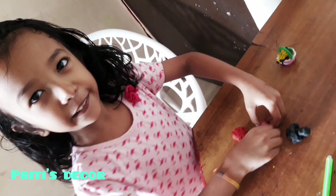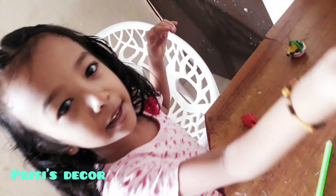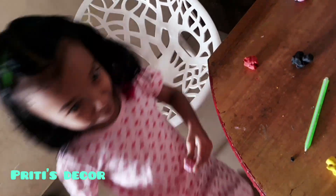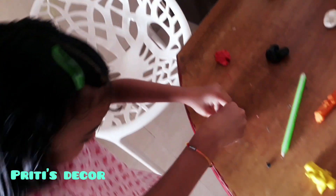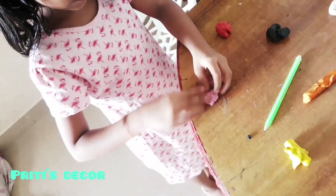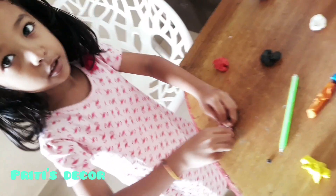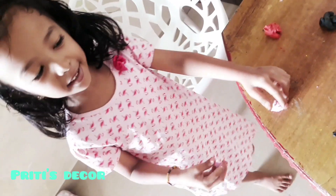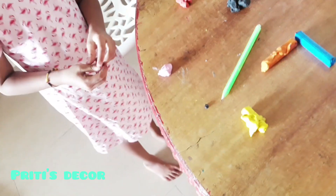We need to first take a purse. We need to do this pink color — that is matching to your outfit. Yes, look. I like pink color and yellow. Yellow?